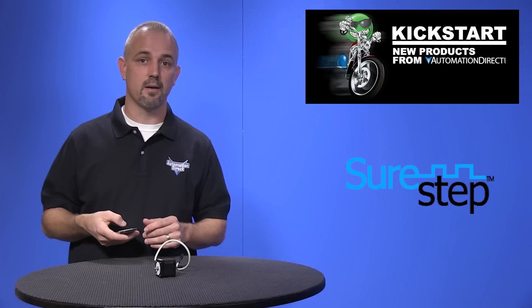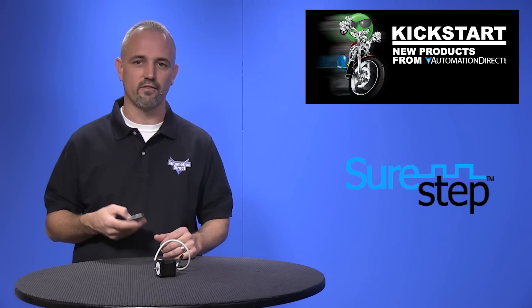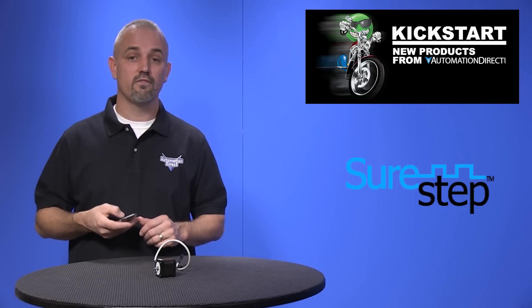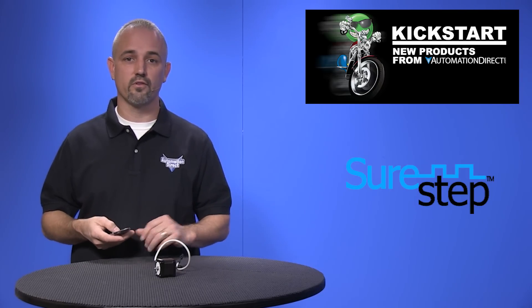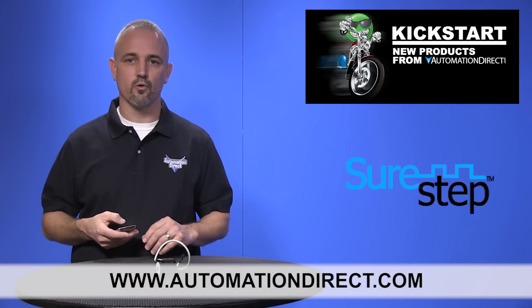When purchasing any of our SureStep motors, don't forget to download the latest SureStep Pro configuration software — the download is always free. You can find the agency approvals and specs for these new SureStep stepper motors on our website at www.automationdirect.com.